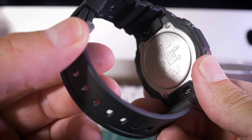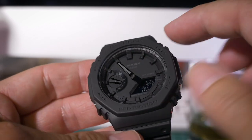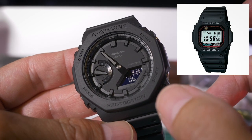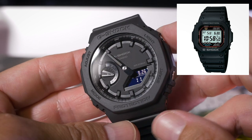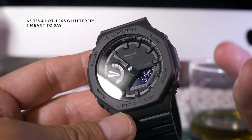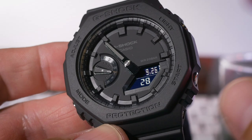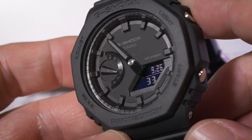So this is the new range of Carbon Core Guard G-Shocks, and as you can see it has borrowed this octagonal shape from the classic DW-5000C line — the mid-80s G-Shock which I really like. It's a lot less cluttered than a lot of G-Shocks from recent years. There are so many really ugly ones, whereas I think this has a nice simple, pure look.